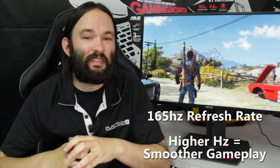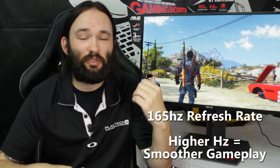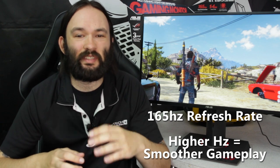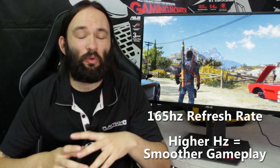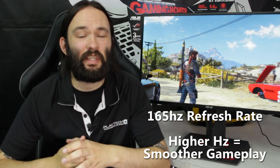Let's talk about this 165Hz. Most monitors these days are only 60Hz — they can only display 60 images per second — whereas the ASUS PG279Q can display up to 165 images per second. That's quite a lot better than most other flagship high-end gaming monitors, which cap out at 120 or 144Hz.